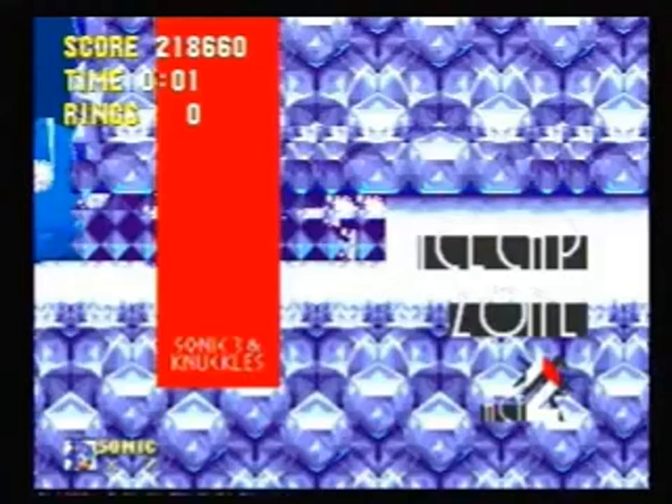Anyway, that's Ice Cap for speedrunning purposes. I'm going to take you back to the start and show you what the whole stage looks like without any interruptions.